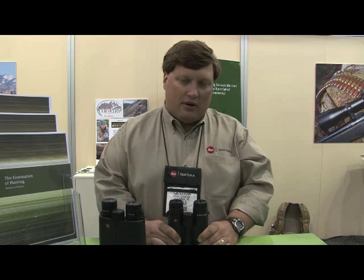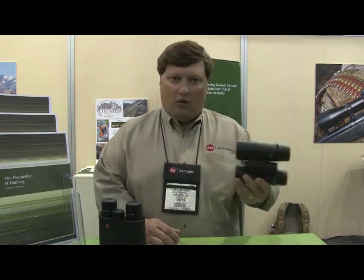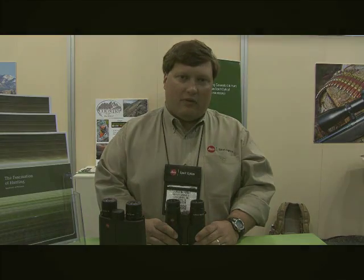Plus, the first three years you're covered under what's called our passport warranty, which means we cover anything but theft or loss. Drop them off a mountainside, your pack horse falls on them, they get in a car wreck — we'll replace them for the first three years.